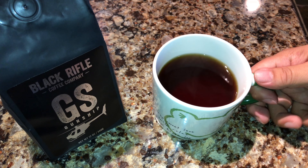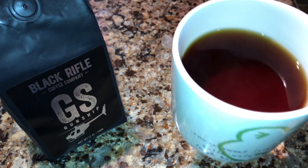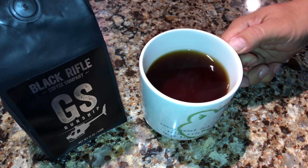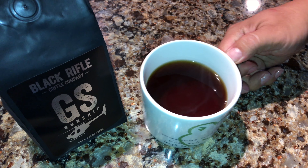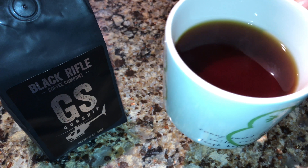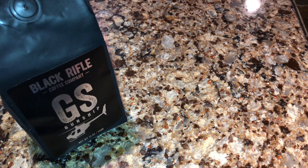So went ahead and hand-brewed a cup of Black Rifle Gunship, and this has no trimmings in it — no sugar or cream or anything like that. Piping hot. Mmm. Man, that is a good cup of coffee. Holy smokes. That is so smooth. I have lots of coffees here at the house and go through quite a bit of coffee, but I have never had a bag of Black Rifle Coffee that I did not like.